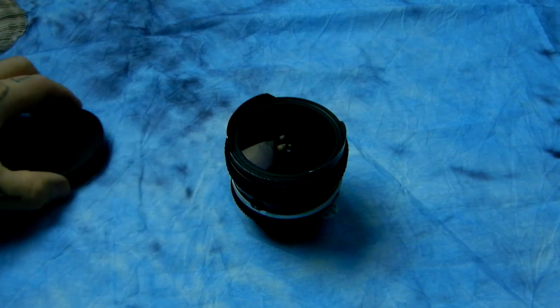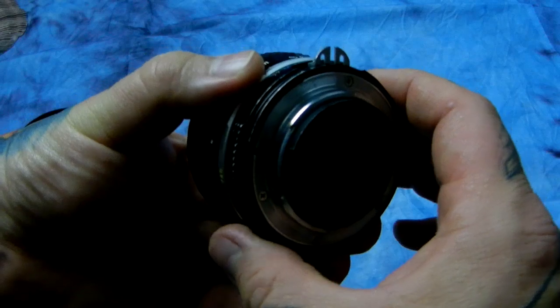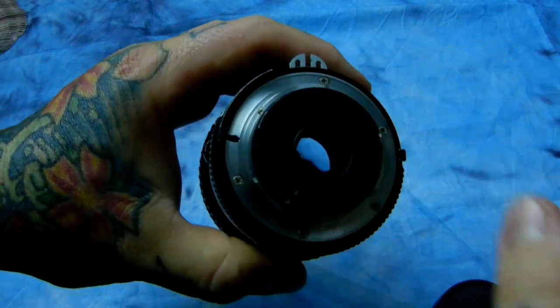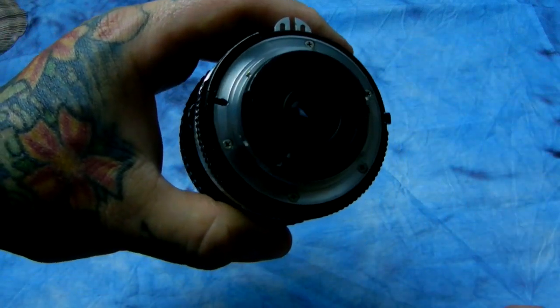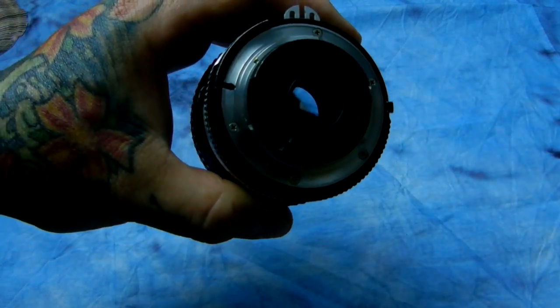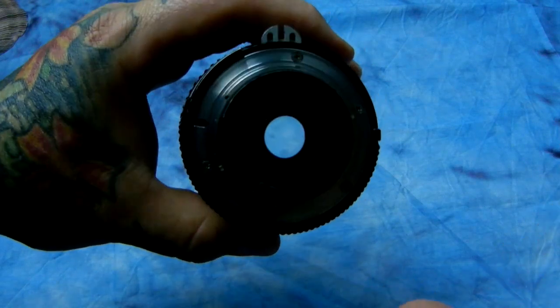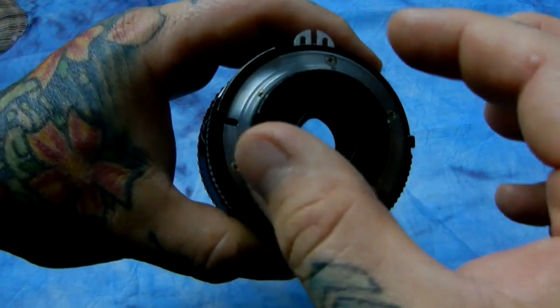It's built like a friggin' tank and it's got a piece of magic in it. The current 16mm actually has replaceable filters that fit on the back, which are a total pain. And if they were ever to come loose, you can't actually use the lens without at least a neutral filter in place.